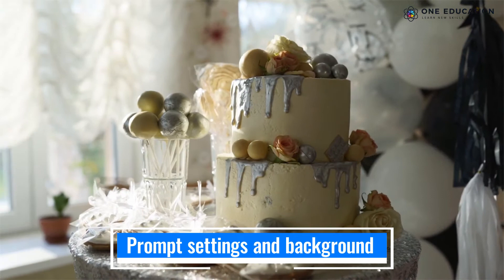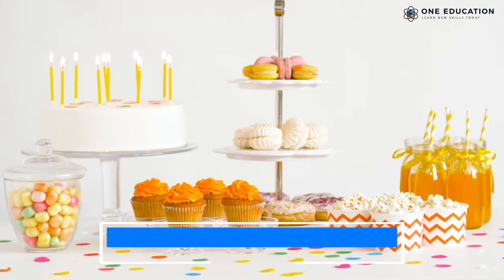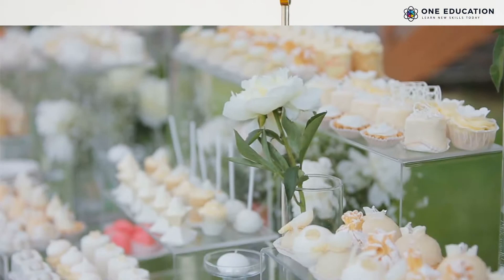The background is very important. You can use wallpapers or scrapbook paper to create an eye-catching background. Always assemble your cupcakes in a line facing the same direction for a neat picture.